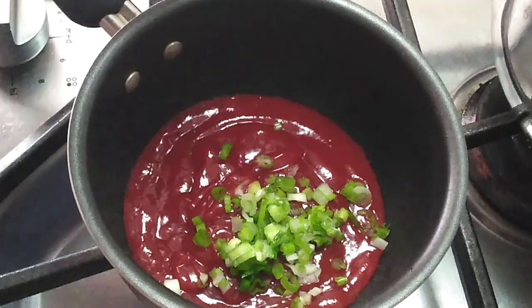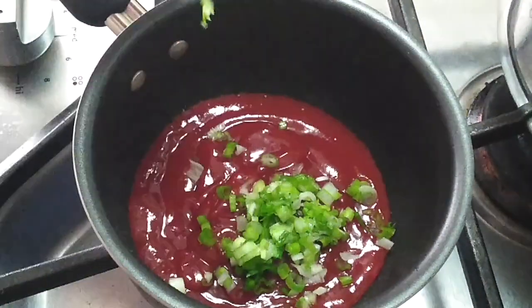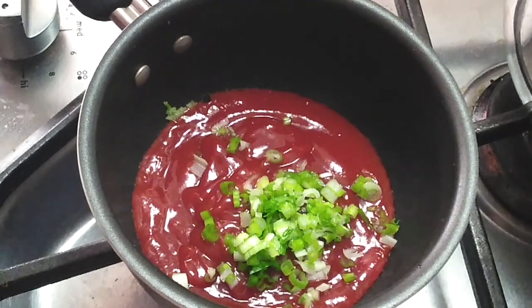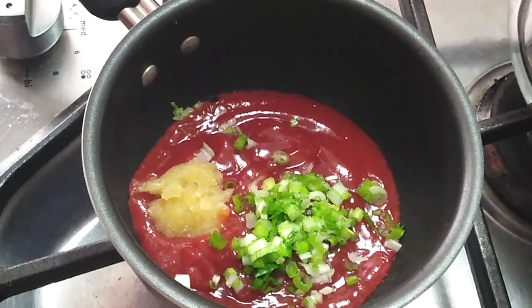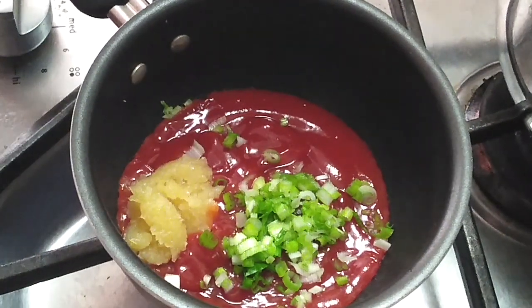I went ahead and pre-minced my green onions so I'm just gonna go ahead and throw all of that in there — you guys don't need to see me chopping up onions. I used one, but you can use up to two if you'd like. Next is your garlic — you need at least four cloves of minced garlic in this.